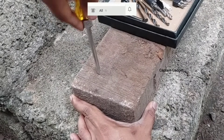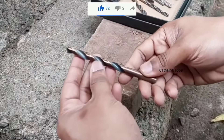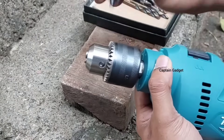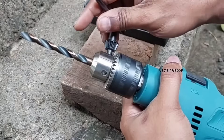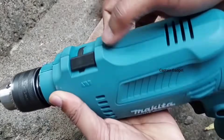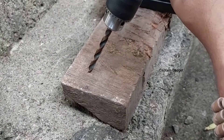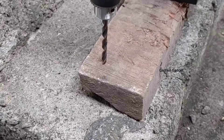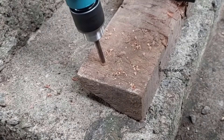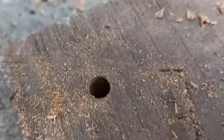For drilling wood, mark the point with a punch. Adjust and open the chuck, insert the bit, and tighten it really well. Set drill mode forward and place it on the mark — it will be perfect and won't slip. Start slowly, and you will get a perfect hole.